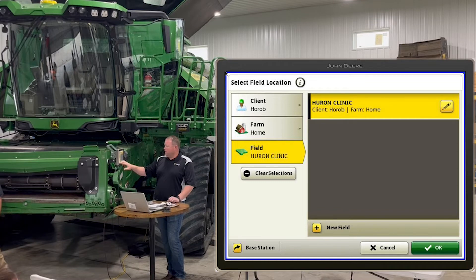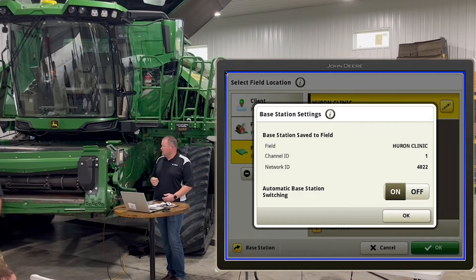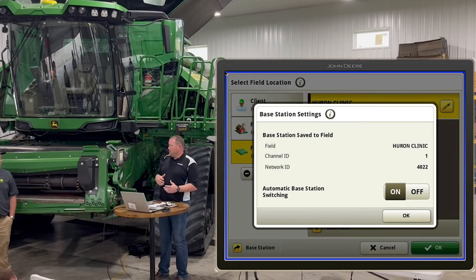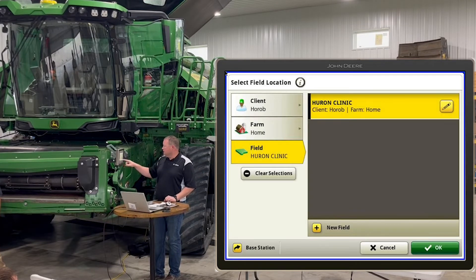Down in the bottom left corner you'll notice base station. For all your RTK customers, you can click on that and see the last RTK tower this combine pinged — in this case tower 4022. If you save that to the field, and turn on automatic base station switching, it'll automatically go back to the same RTK tower it used last time. A lot of farmers bounce around to several different towers, so if you turn that on you won't have to constantly go back in and change your RTK tower when you move around.